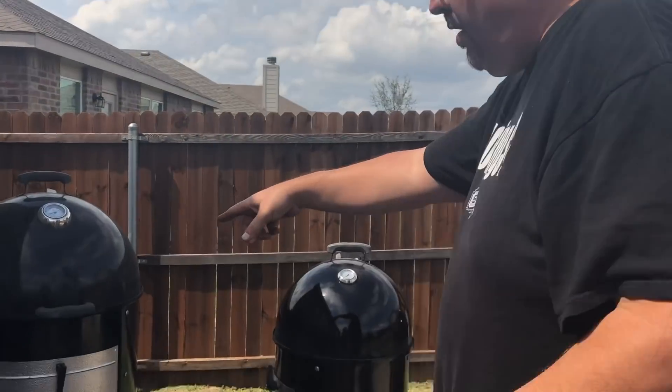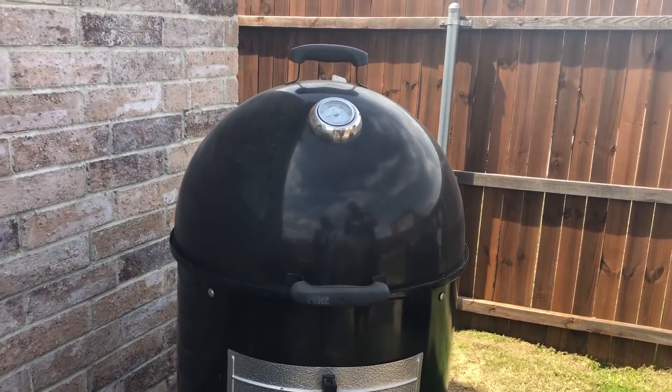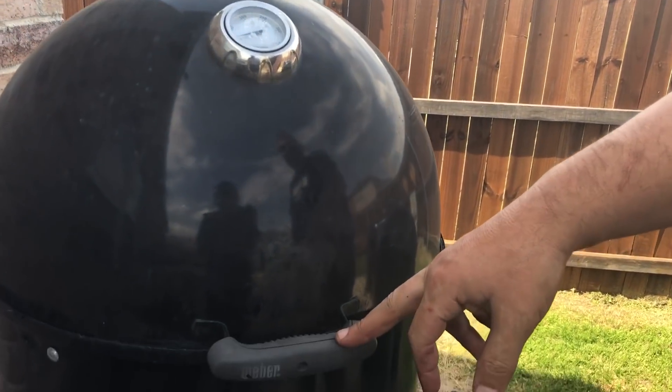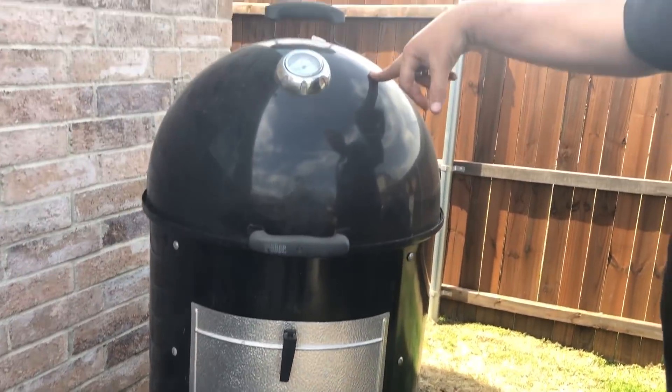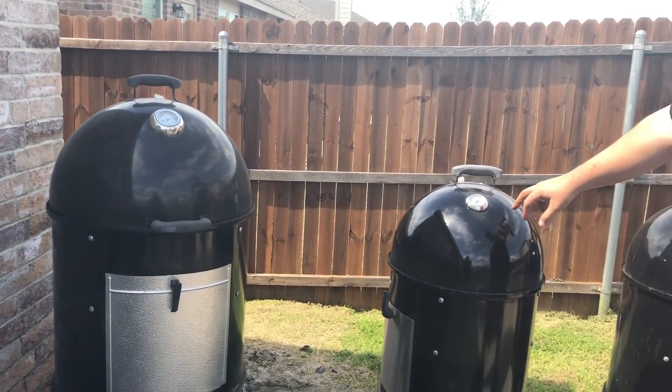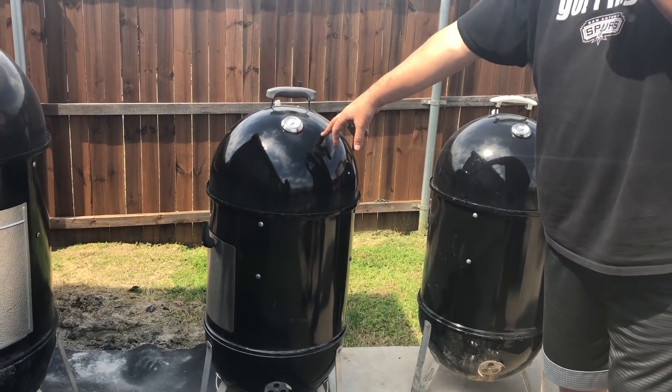As we come to the corner, if you haven't heard about Weber and their WSMs — these are called WSMs, Smoky Mountains, Weber Smoky Mountains. This one is a 22 and a half inch. If you're thinking about buying one of these, they come in this 22 and a half inch and they also have an 18 and a half inch.